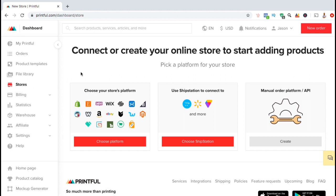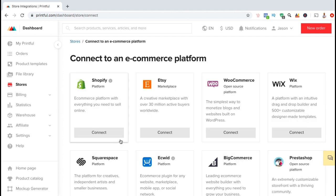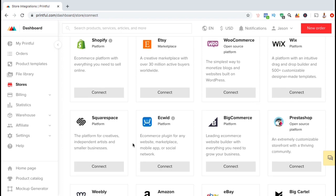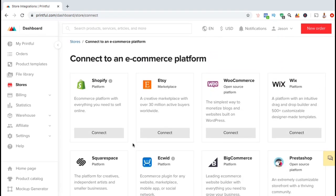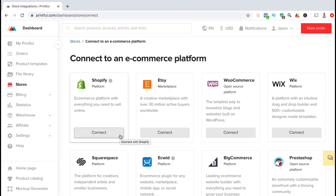Here's where you can select to connect Printful with a platform, a ship station, or create an API. Let's click on choose platform. Here's where you can see all the various e-commerce platforms that you can choose to add Printful to. But for this video, we'll be integrating Printful with our Shopify store, so let's go over to the Shopify option and click the connect button.